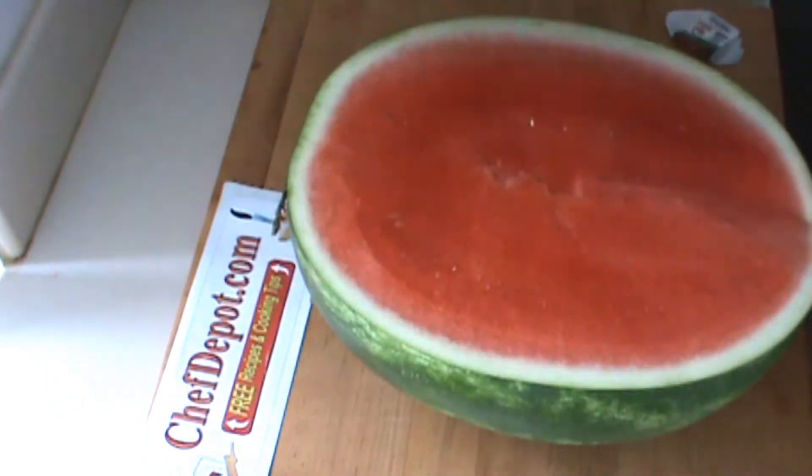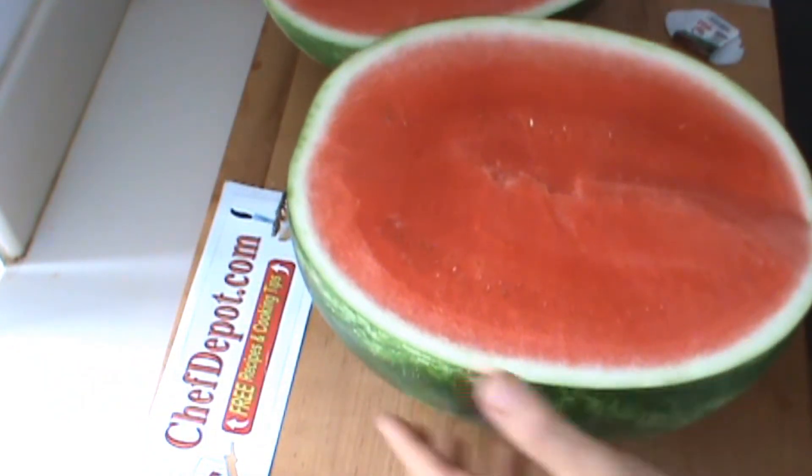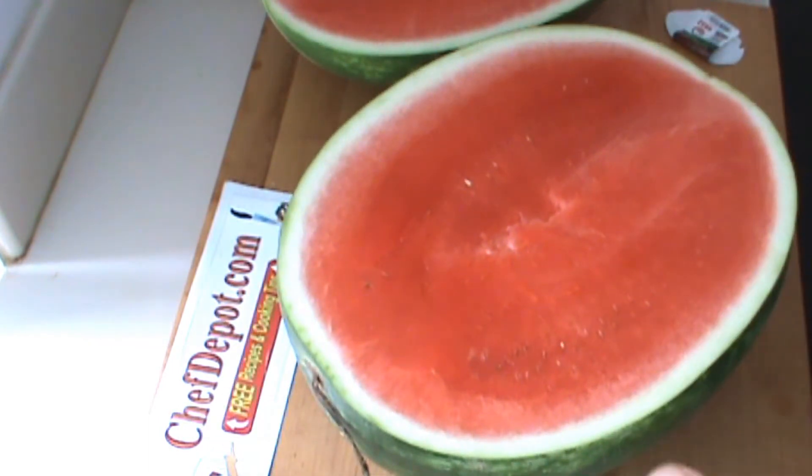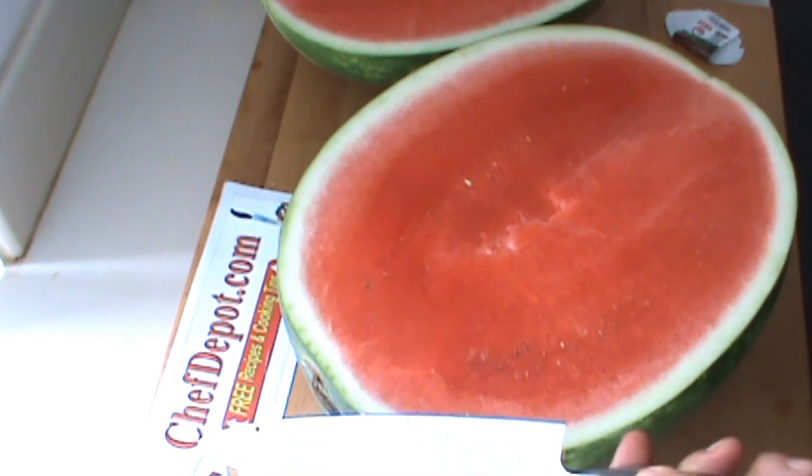Nice. I wish it had a few more seeds, but a lot of people like these seedless ones. So anyway, it looks pretty good — the color, the size, the shape. Thanks for watching. Support your sponsor.